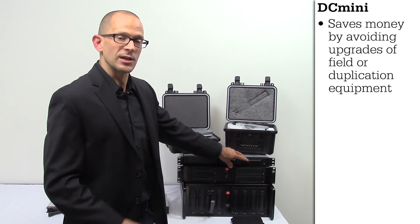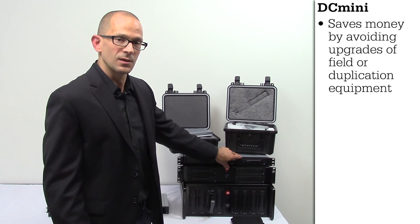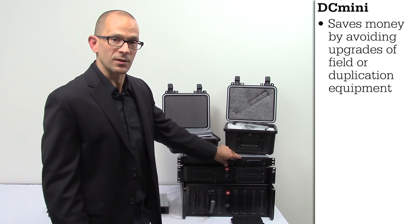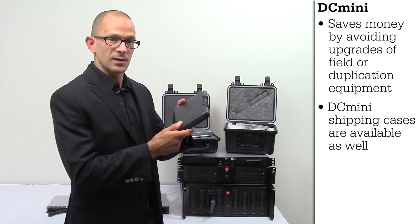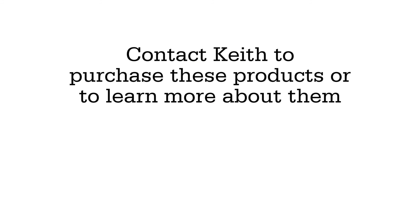This allows you to not have to change any of the equipment in the field, as well as any of your duplication equipment if you should have some. We also offer the DC mini shipping case as well. We'll see you next time.